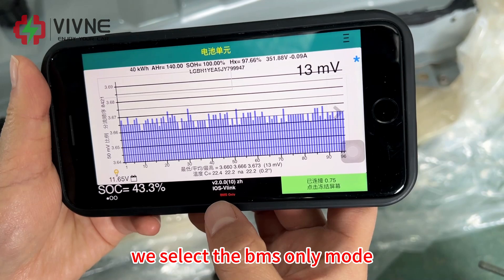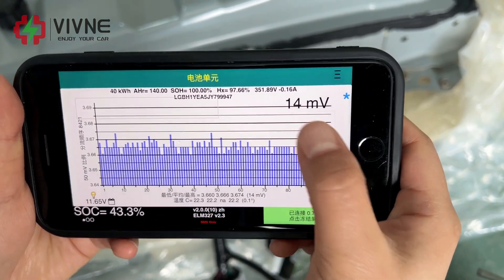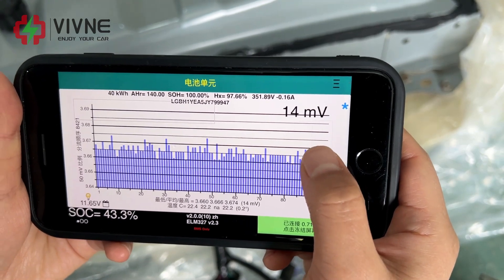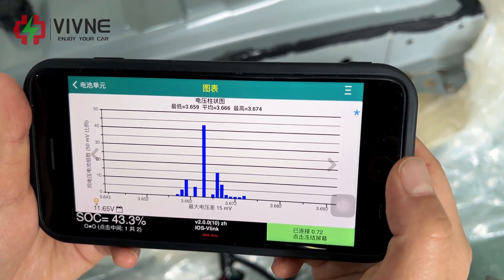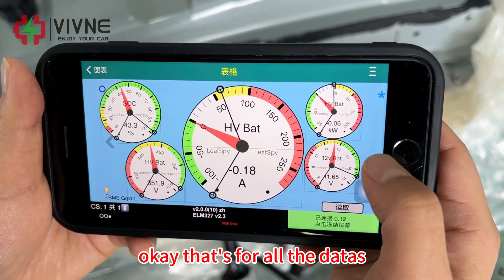We select the BMS only mode. Voltage difference. That's all the data.